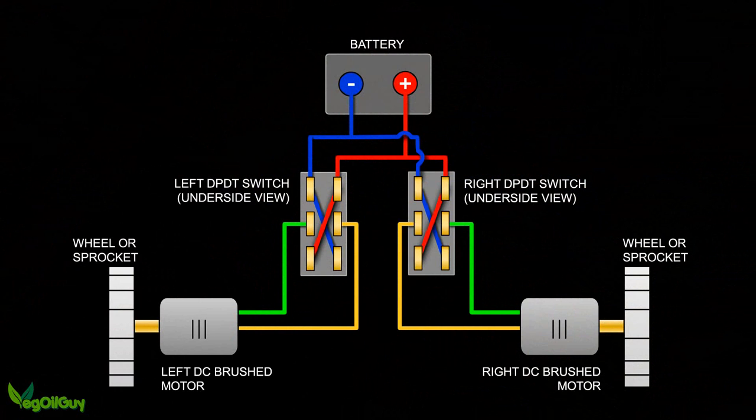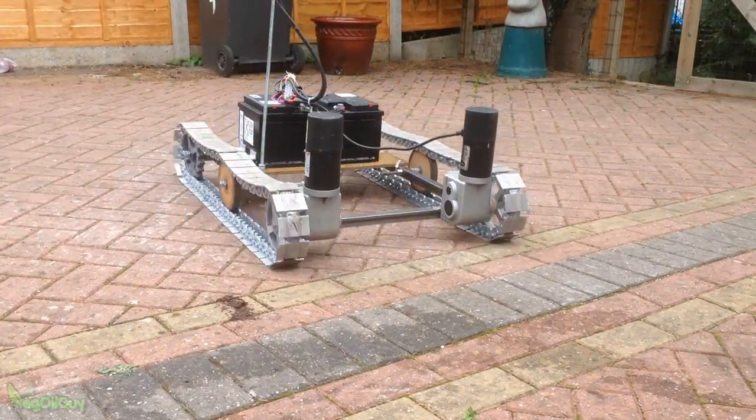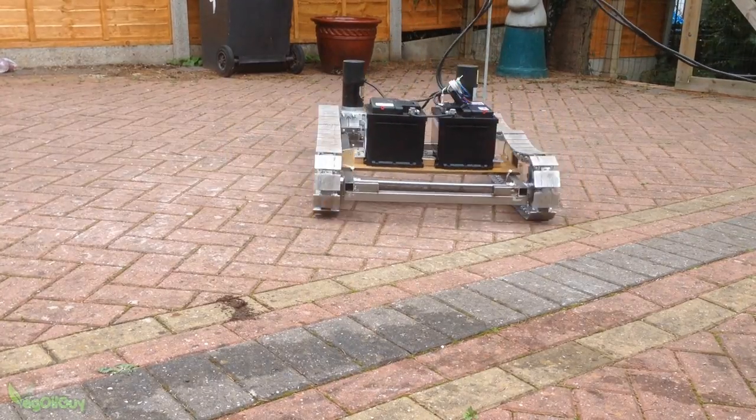Let me show you a simple diagram of what's happening. Just like in the earlier diagram, we can see the underside of the DPDT switches and the crossover. The input is from the battery and the output of each switch goes to a separate motor. This means that the motors can work independently and even go in opposite directions. So there you go — how did I control my Caterpillar tracks? By reverse polarity switching. It's as easy as that.